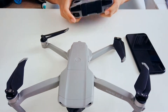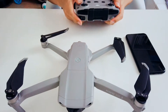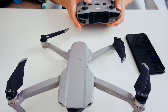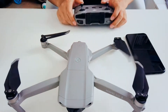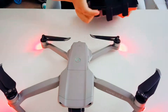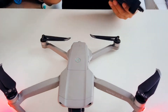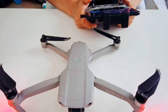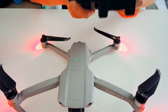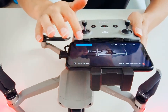Let's get started. First, turn on your drone and your remote controller. Once your drone and controller are connected, you'll be able to see this page — tap on Go Fly.